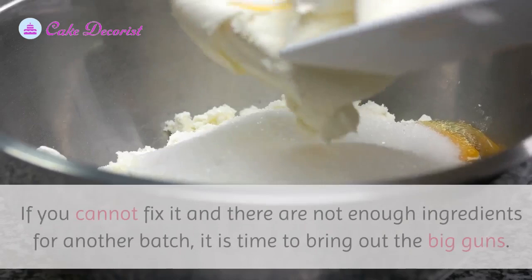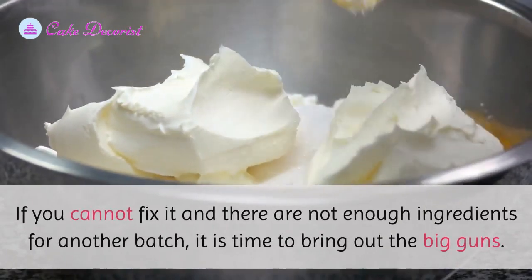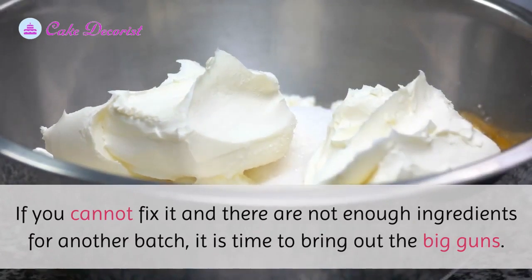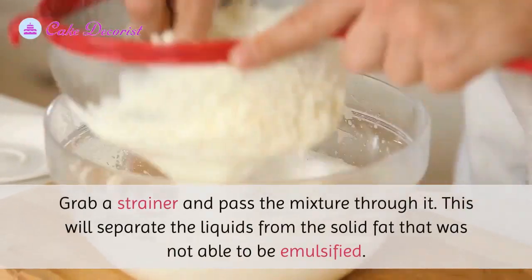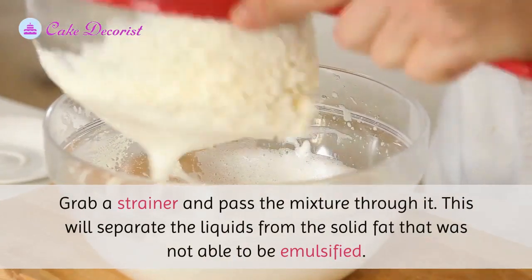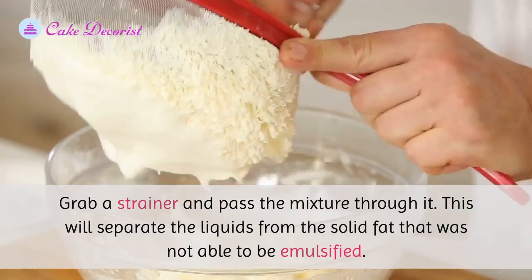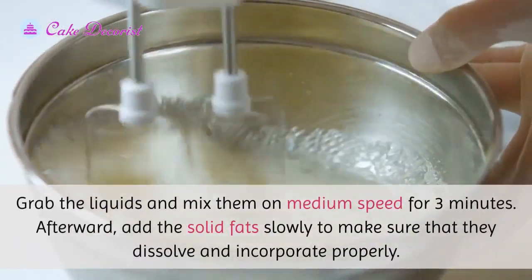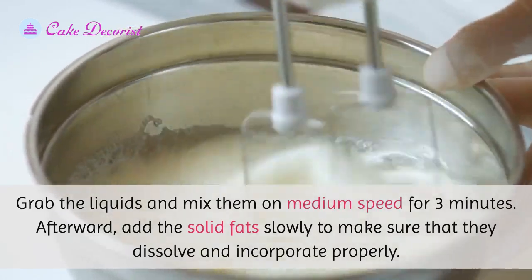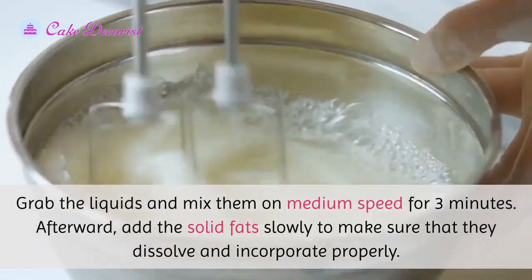If you cannot fix it and there are not enough ingredients for another batch, it is time to bring out the big guns. Grab a strainer and pass the mixture through it — this will separate the liquids from the solid fat that was not able to be emulsified. Grab the liquids and mix them on medium speed for three minutes, then add the solid fat slowly to make sure it dissolves and incorporates properly.